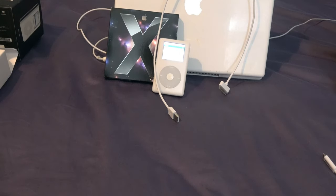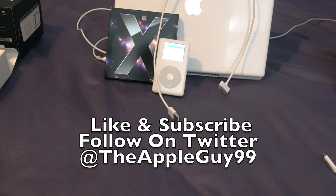That's it for today's video. If you guys like it, hit the like button and subscribe for more videos like this. I plan on doing more with the iPods — I have a lot of them to cover on the channel. Follow me on Twitter at TheAppleGuy99, and check the description for links to my Twitter and eBay store where I sell computer parts and things like that. Hope to see you in the next one.